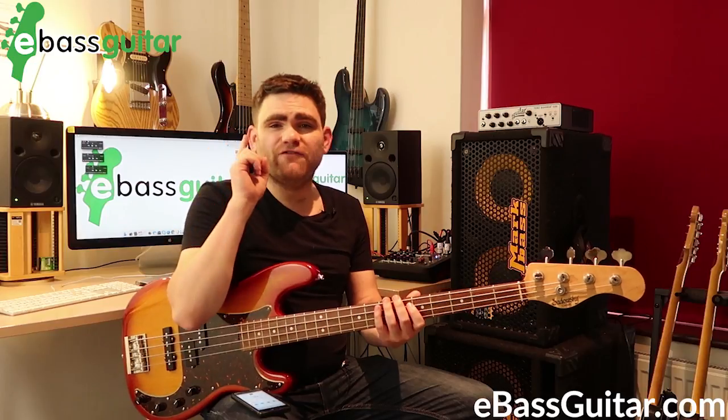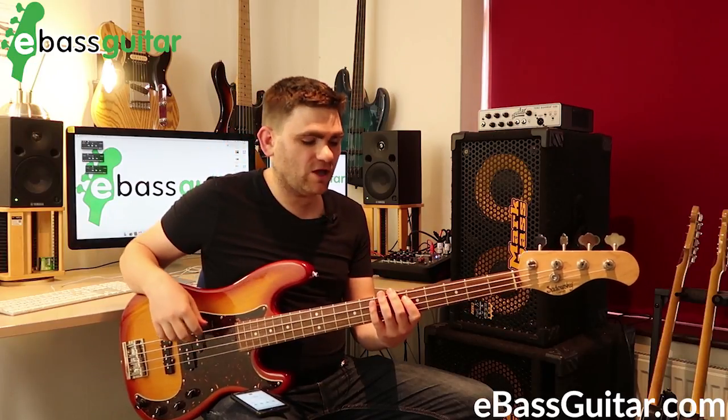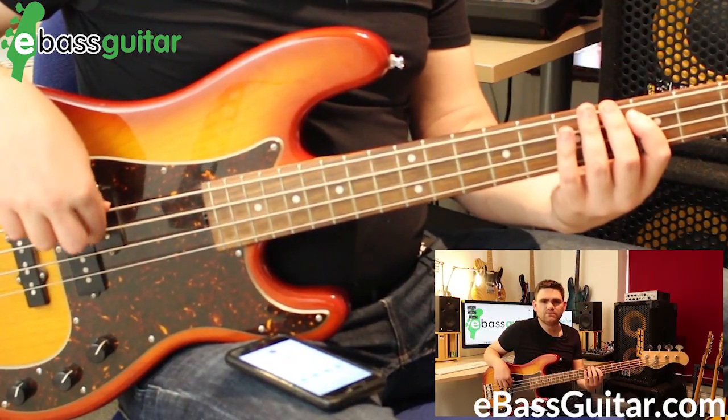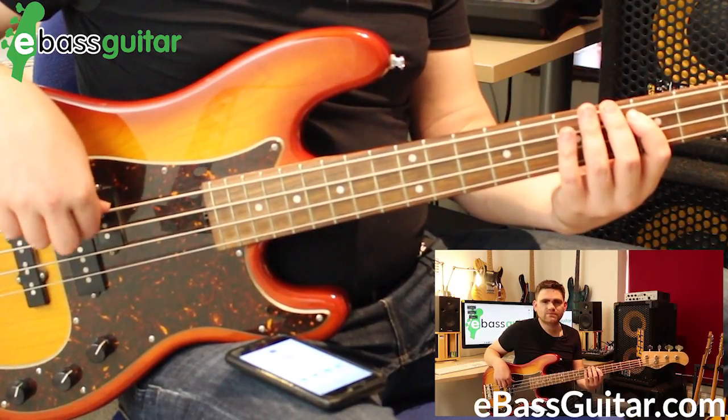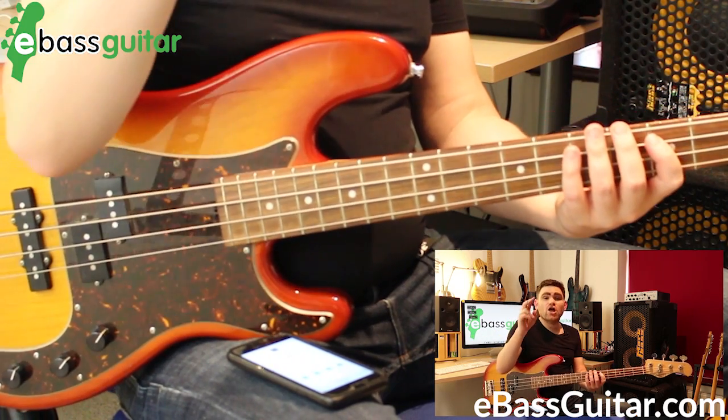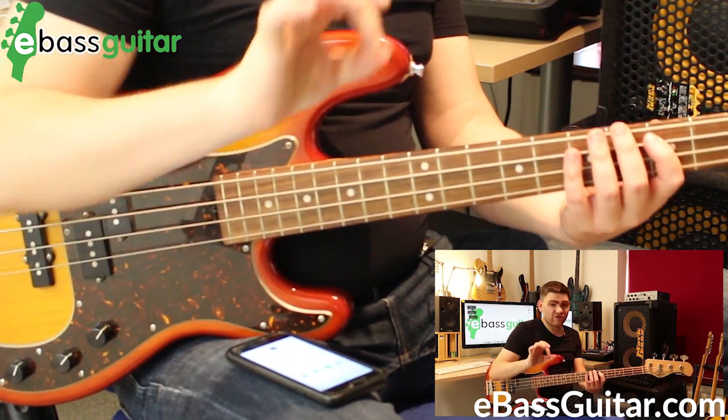I want you to just play the first finger with the click. Then in the gaps, this is where I want you to put your second finger.